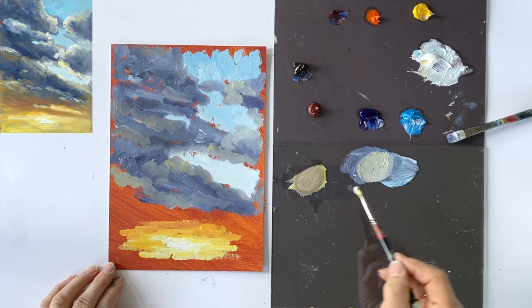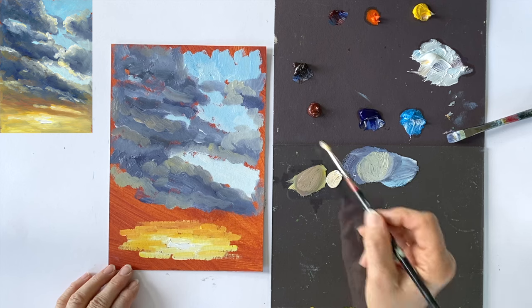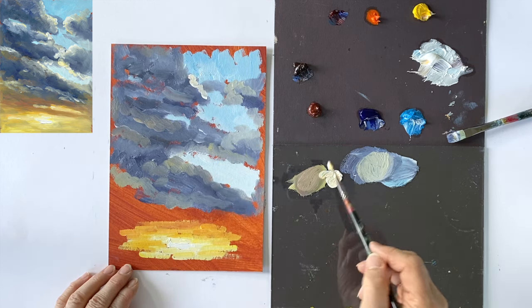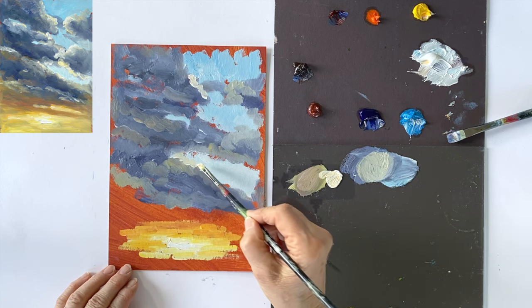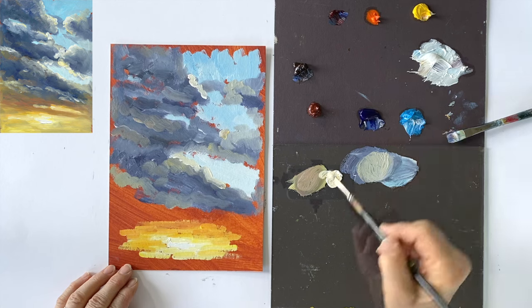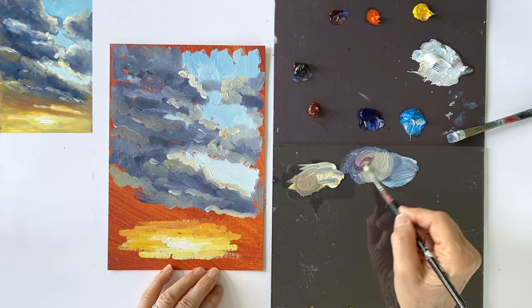For the bright areas on the clouds that are illuminated by the sun, I mix the sun colour into the clouds, and towards the bottom I also add a little crimson so that the clouds near the sun get a reddish shimmer.